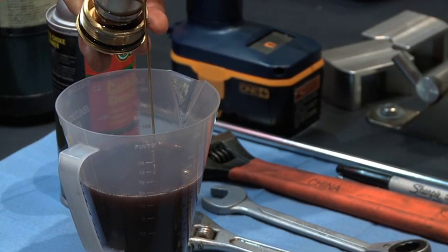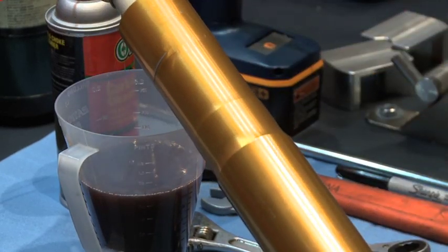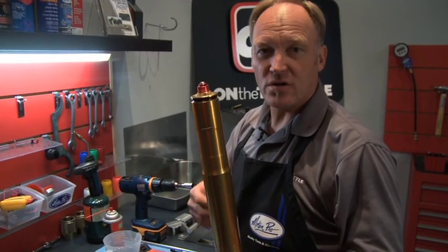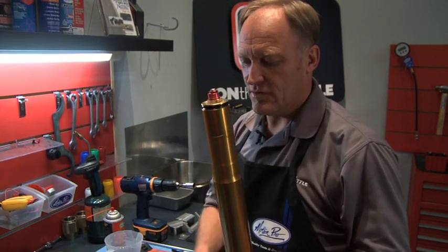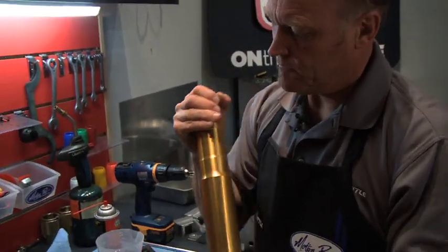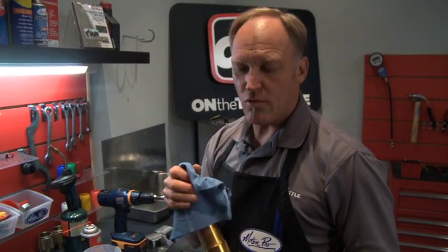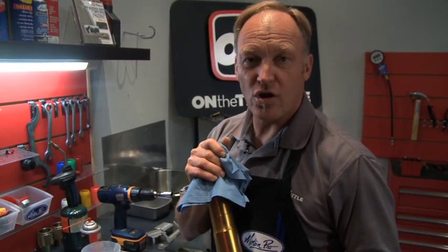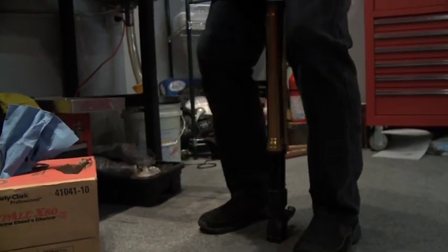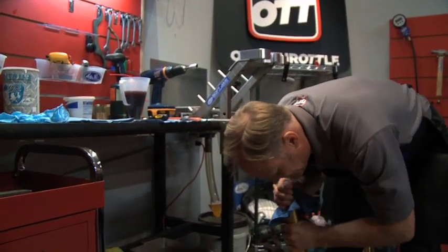We're basically trying to empty all the oil out of the fork itself, but there is a cartridge inside the fork. So now we need to bleed the oil out of the cartridge itself. To do that we need to screw the cap in by hand back into the outer tube — only a few turns so that the cap and the outer tube are firmly locked together. Now take a rag, put it on top of the fork, put the fork on the floor, and bounce the fork up and down — exercise the fork — to get all the oil out of the inner cartridge.